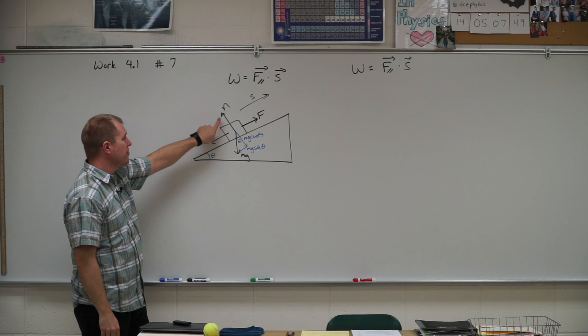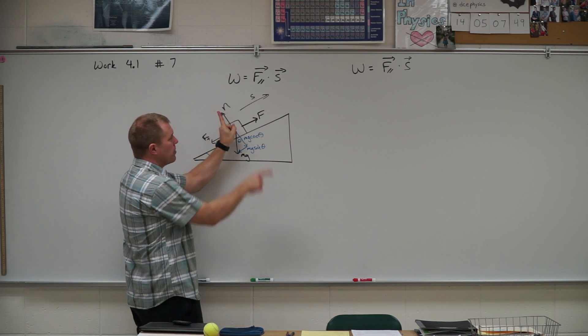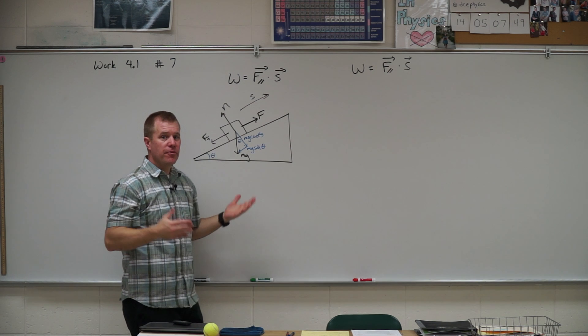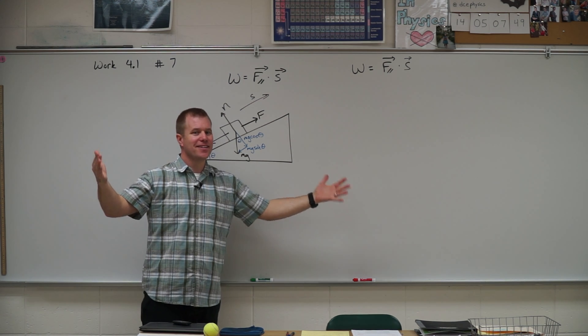Here's your hint for number seven. We're trying to find the work done by the normal force, but you'll notice the normal force and the displacement are perpendicular to one another, so there is no parallel component. So when the force and the displacement are perpendicular, the work done is zero.